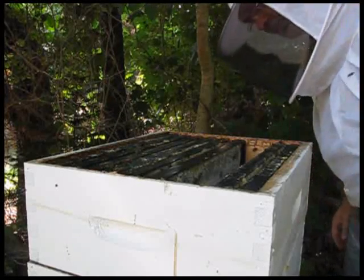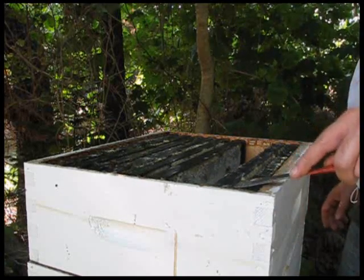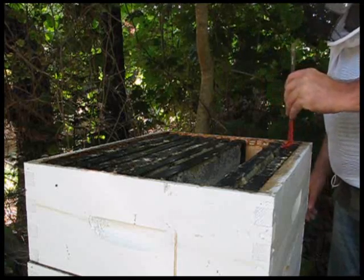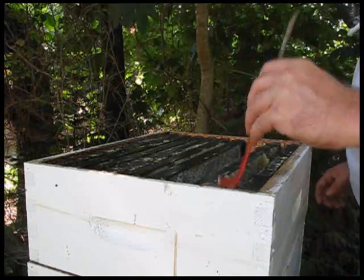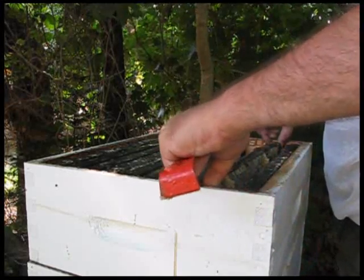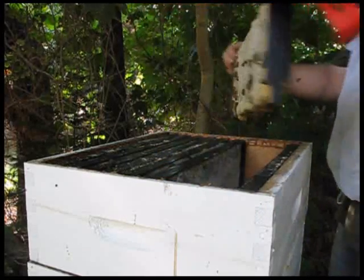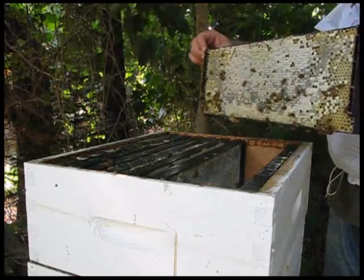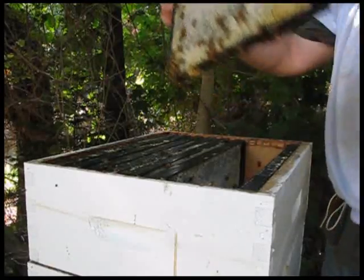What we have here, if you take a look at this — they're getting kind of excited. Just if you're not familiar with bees at all, this object here is called a frame, and that sits in the box. Now this frame is full of honey — almost full of honey. So what I will do is brush the bees off of this and then put it in the extractor so we can extract the honey.